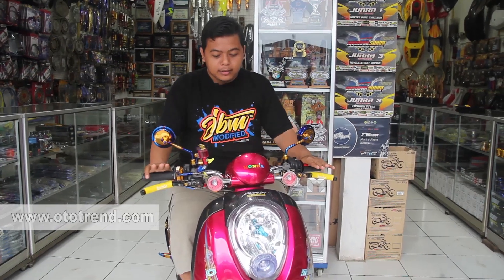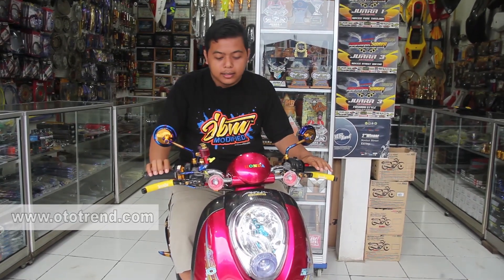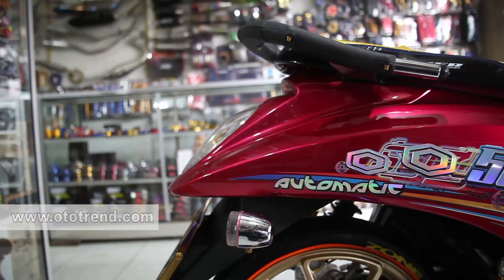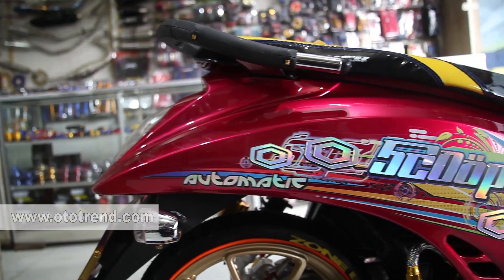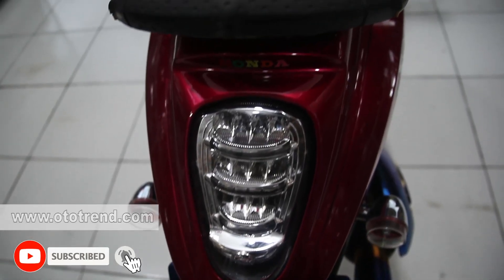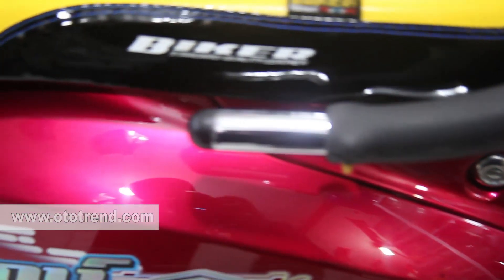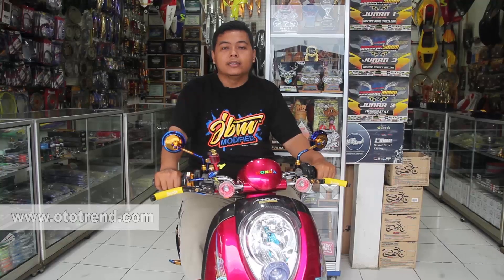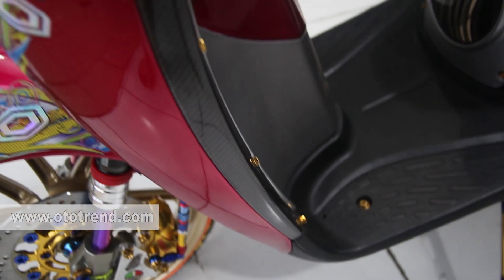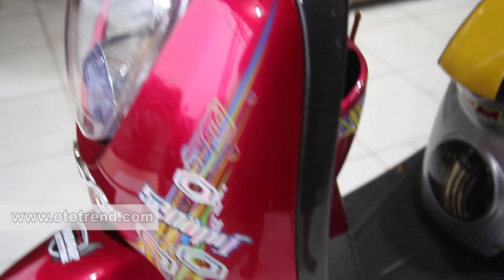Untuk detail motor Scoopy Baby Motai ini, pertama-tama saya akan jelaskan dari segi cat. Saya memakai warna cat pink candy di mixing biar tidak monoton. Untuk cat sendiri saya percayakan kepada tim dan teman saya dari Podopena E Pen Cikalang. Untuk tipe cat kita pakai Color King. Untuk pernis kita memakai Green Card. Dan untuk carbon WTP sendiri kita dibantu sama tim dari Caca Modified.